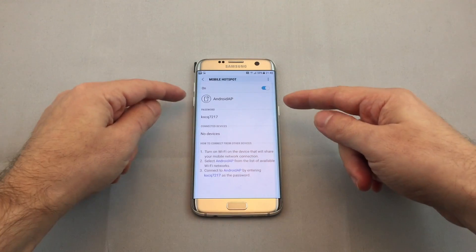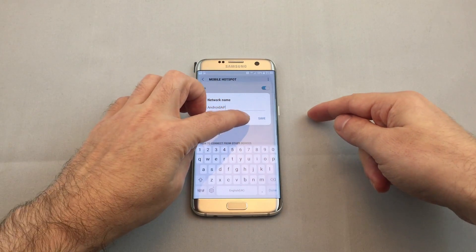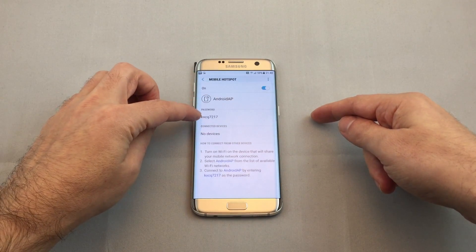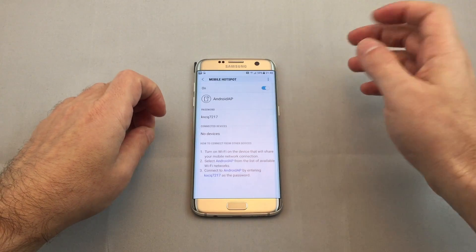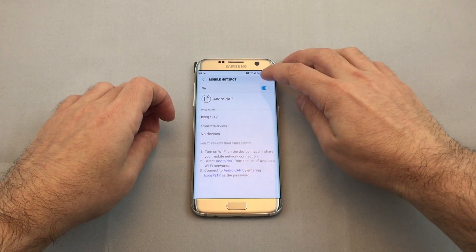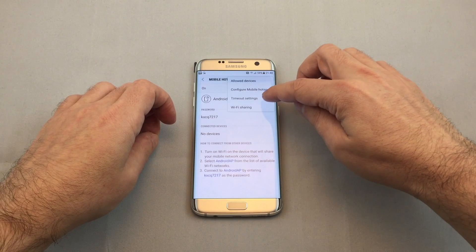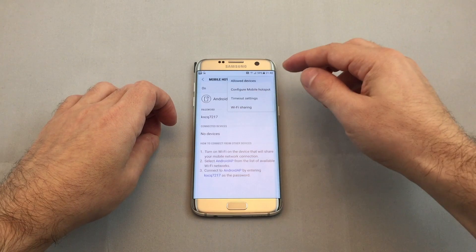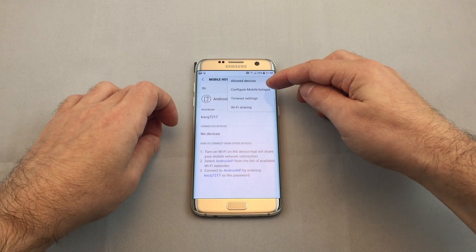Here you can actually set up the different options. You can change the name of your Wi-Fi network, change your password, and see who's connected. You can also enable or disable. If you go to the advanced options, there's Wi-Fi sharing, timeout settings so that it times out if nothing is connected, and you can pre-approve who can connect or not.